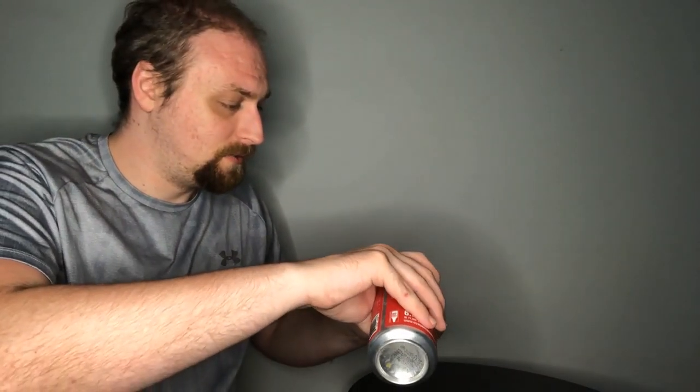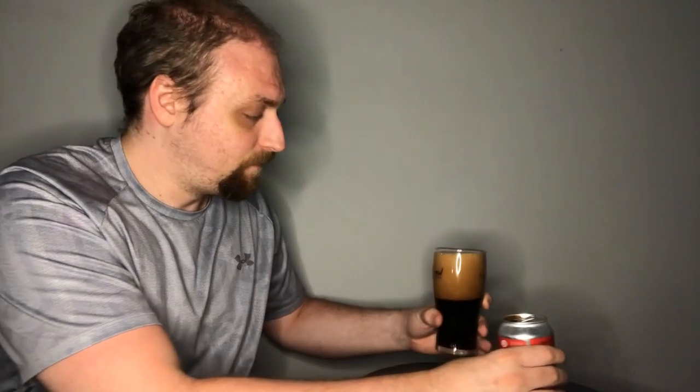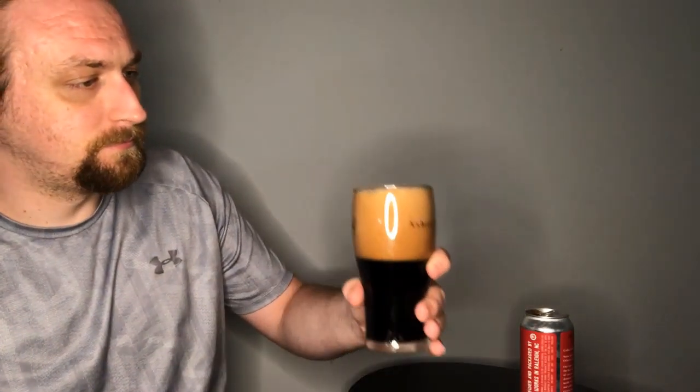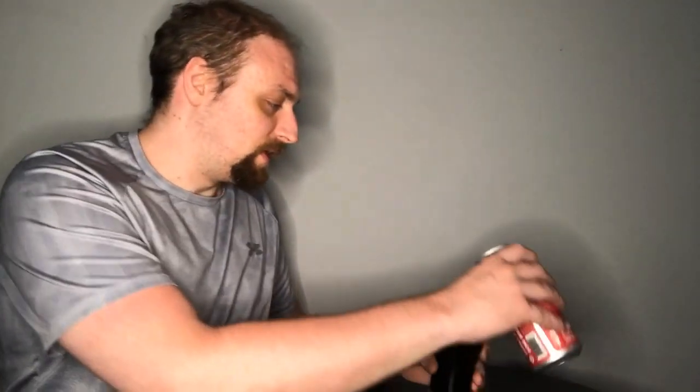Coffee. I was afraid initially that this might be a little heavier on the coffee than the chocolate — I was hoping it was at least half and half. Not the greatest pour so far, a lot of head. Yeah, mocha. The chocolate's really masked in there, but I think we can get a little bit more.